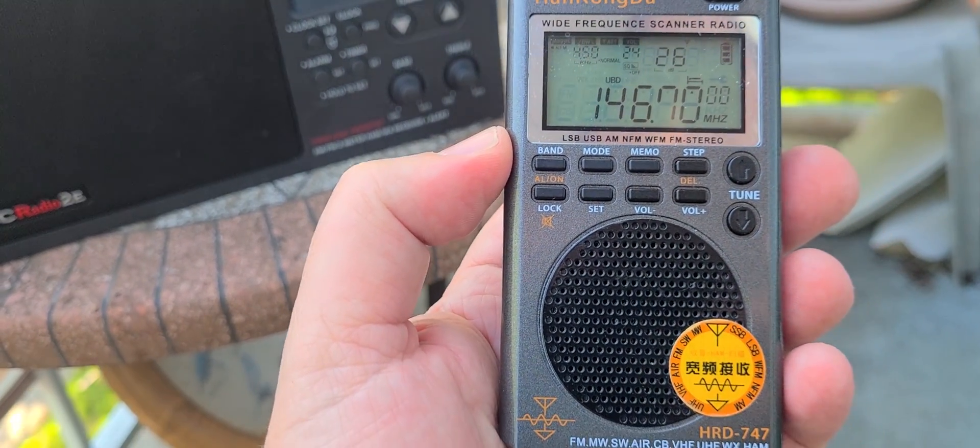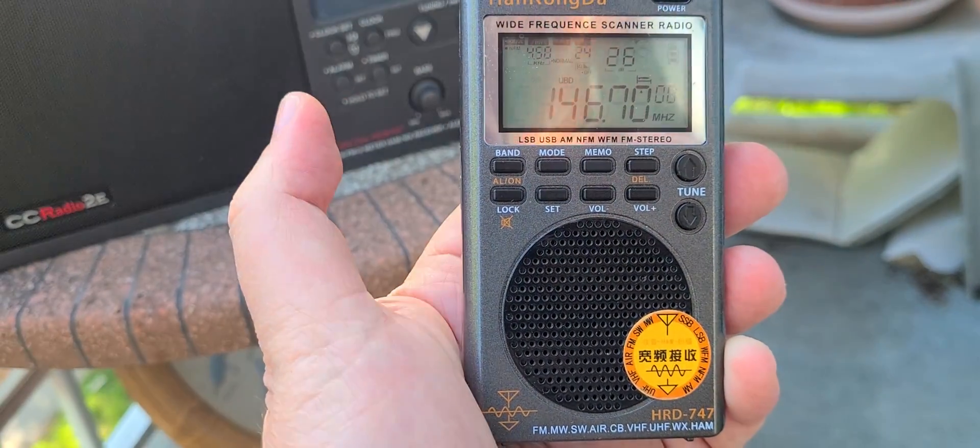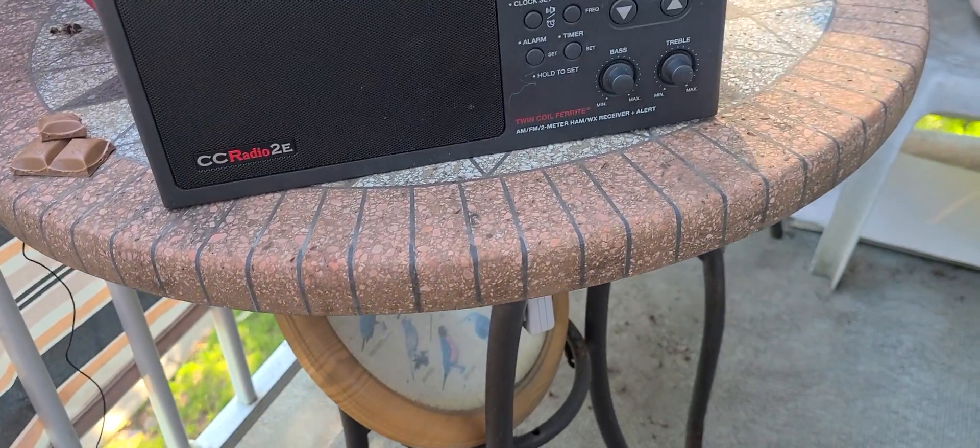Doesn't look very good for that brand. So 146.700 is unreceived here on the Heng Rangda, but on the C-Crane, it is received.